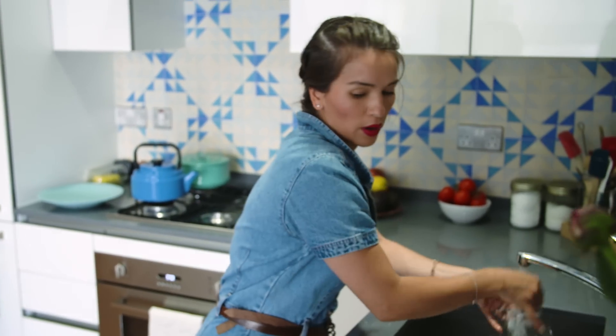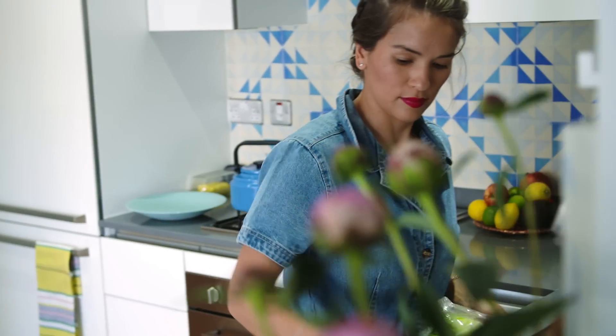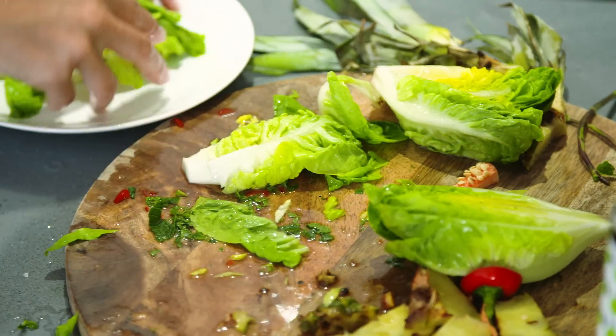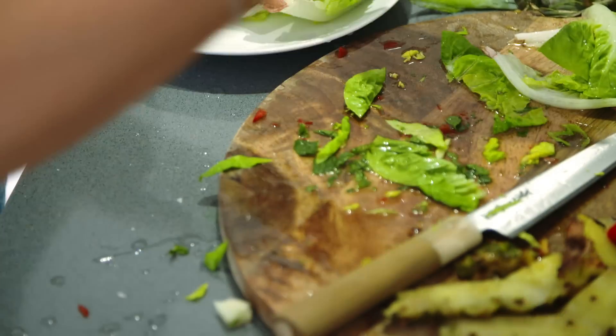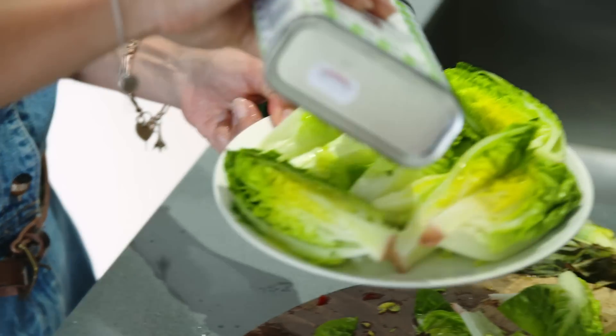Just going to grab one last thing out of the fridge. Give your little gems a little rinse and then cut them — actually just cut them in half. Shake off the excess water and add a little bit of olive oil.